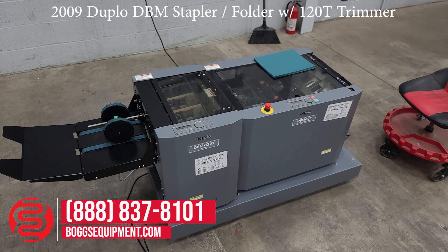Again, here we have the Duplo DBM-120 bookmaking system. Thank you.